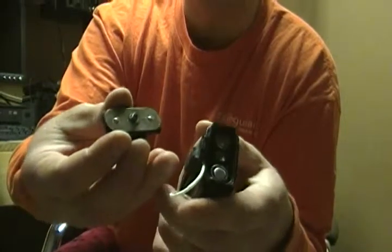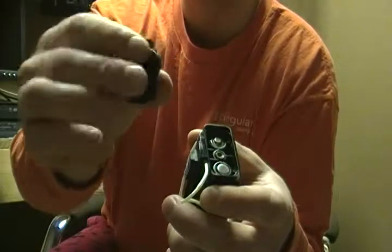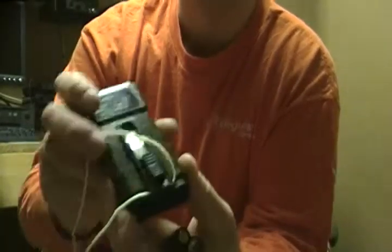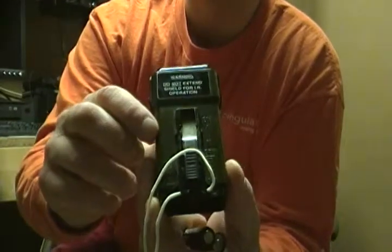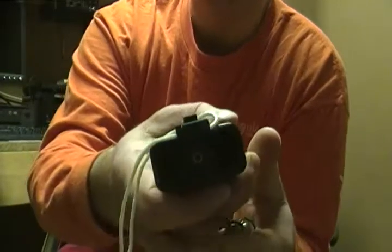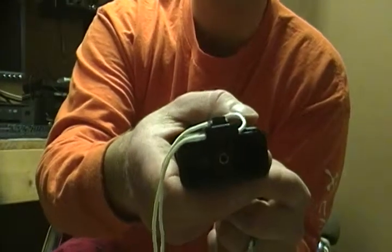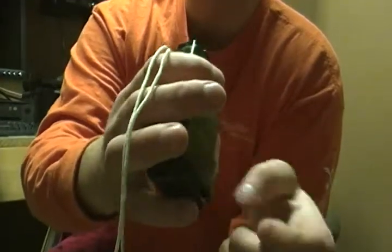So to get the batteries out, you just take it apart like that — unscrew it. You can see a gasket there in the lid to keep that waterproof. Two AA batteries. Easy. And you can see a big indicator here where it's labeled what direction they go in. And if you can see up inside there, the magnetic reed switch is up inside the little hole in the middle — looks like a little light bulb. That's how it works. Totally water-sealed.